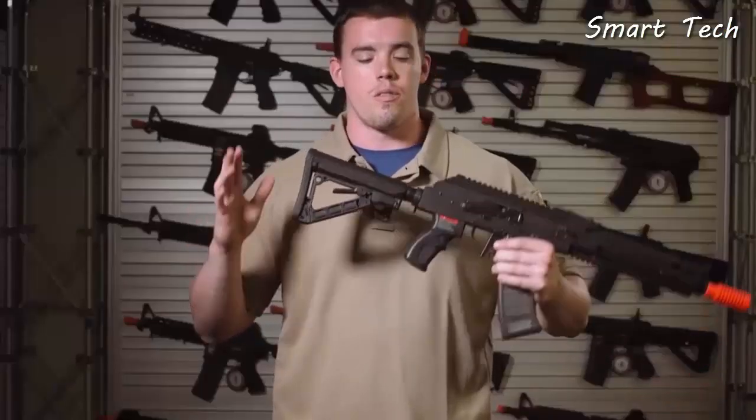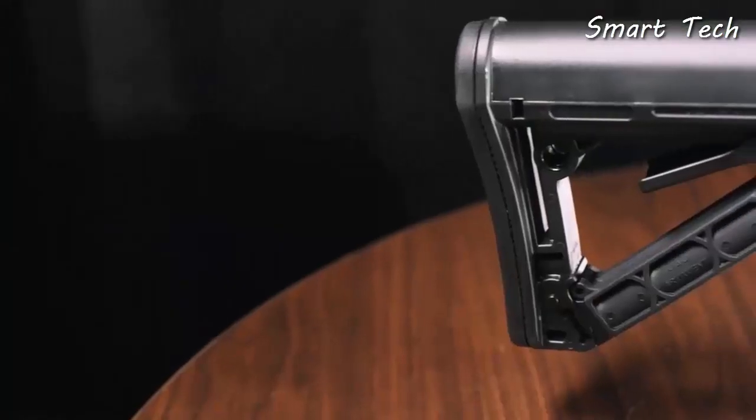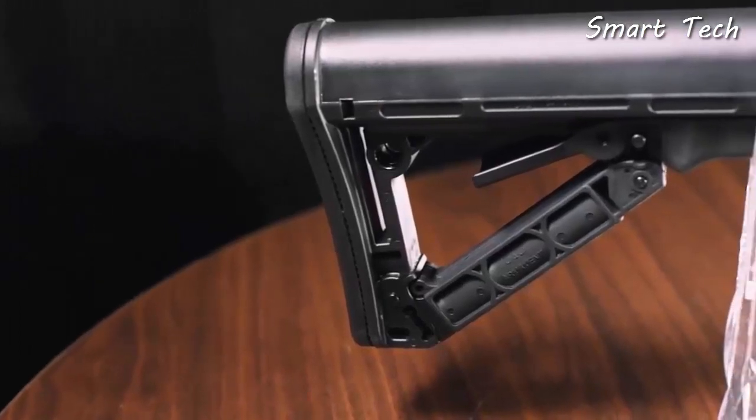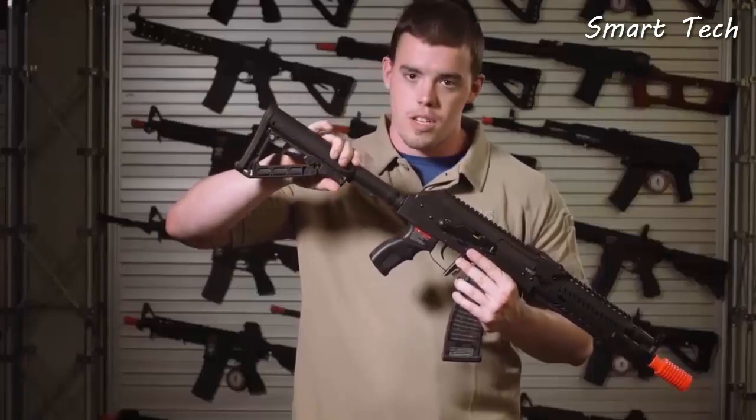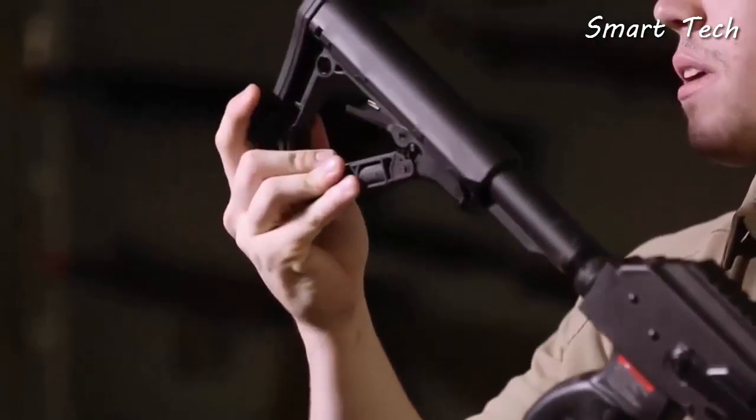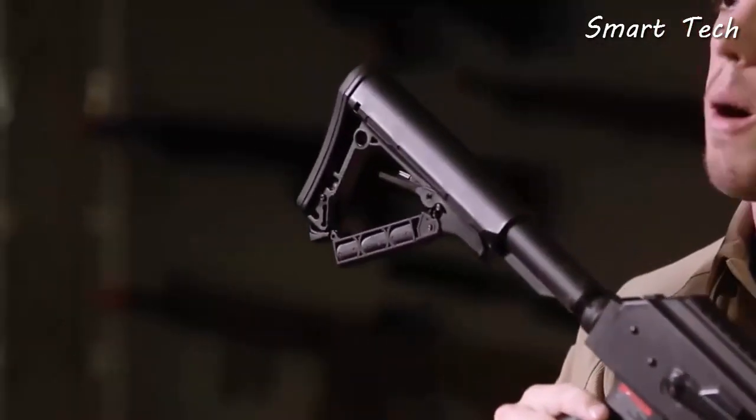Starting from the rear of the rifle, G&G has added an M4-style buffer tube with their brand new GOS V2 stock, which is both retractable and features a friction lock and a hidden compartment for CR123 batteries for optics and flashlights.